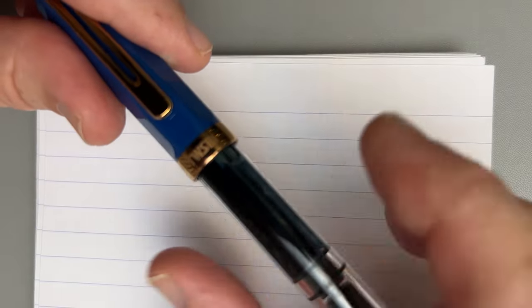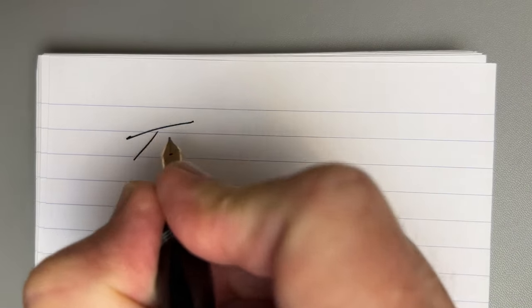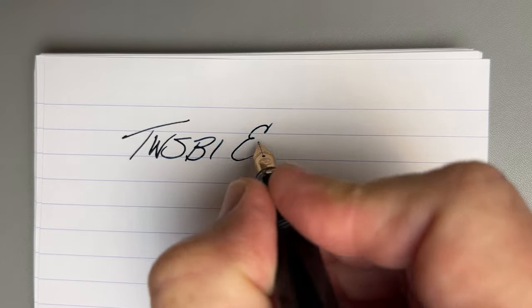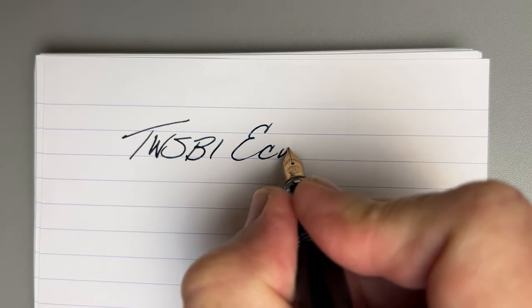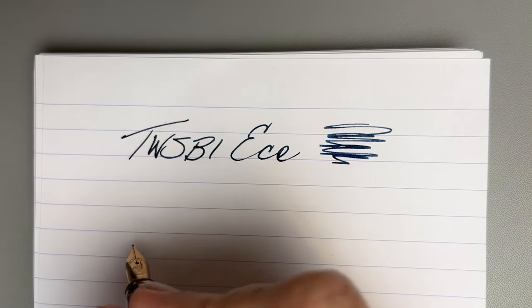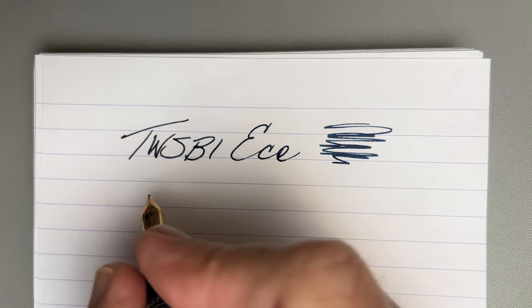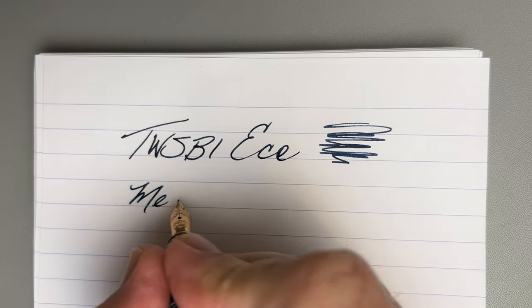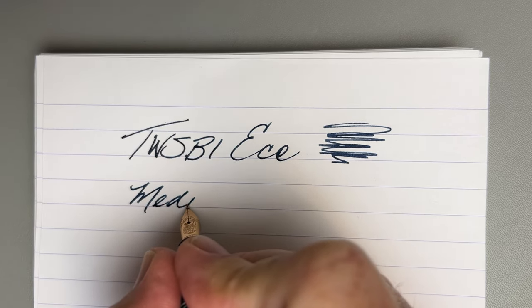I'm not going to do a full review, but I will show you just a quick writing test. You notice it didn't dry out even with all my talking there. Let's see if we can get any of that shimmer to come out and play. I just find this to be a really reliable pen. This is a medium number five nib.